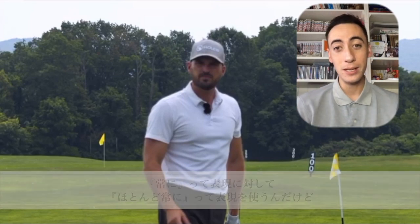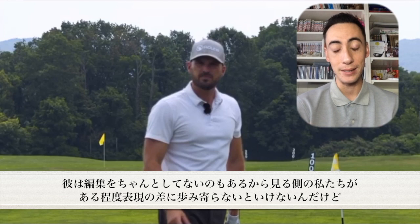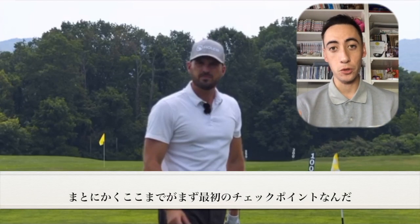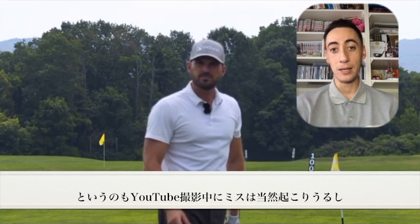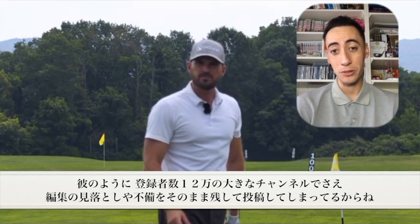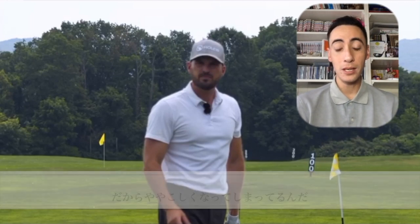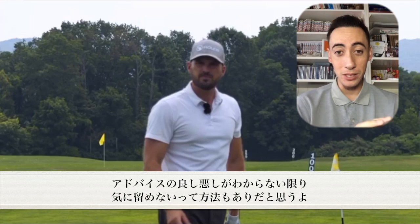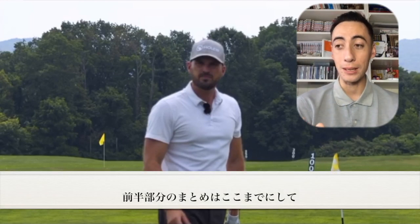So that absolute statement is actually false in this example. Then, literally five seconds later in the video, he says 'almost always' instead of 'always' — contradicting himself — and he didn't take the time to edit it out. That shows a little laziness on his part. Be careful when watching YouTube golf instructors: even big channels like his with around 125,000 subscribers can leave mistakes up that could confuse you or lead you astray.